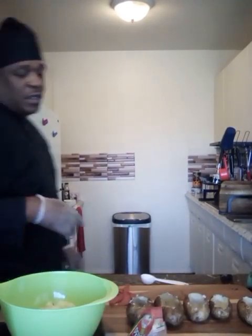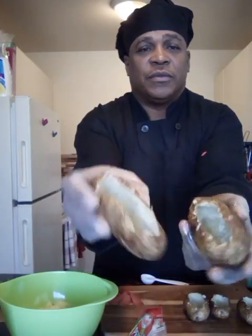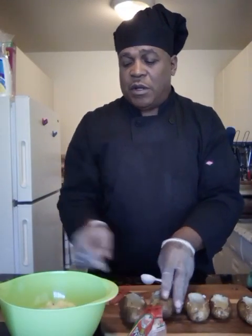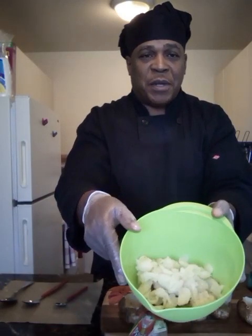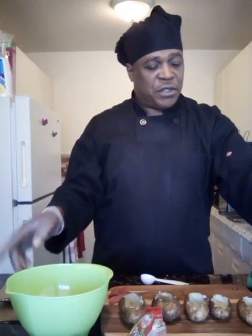All right folks, let me show you what they look like hollowed out — looks like a little canoe. This is how you want it to look. See how hollow it is? Now we took our potato and it looks like potato salad. I'm about to make the potato mixture.